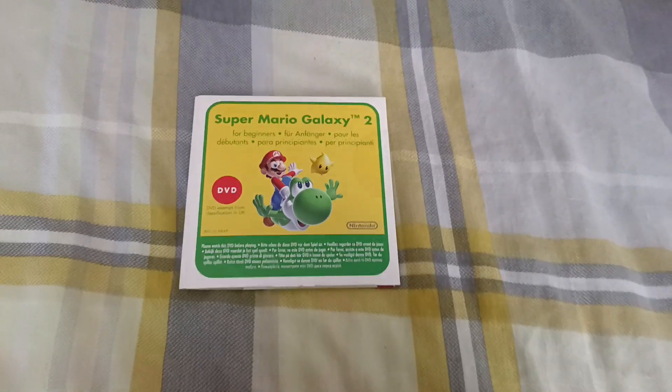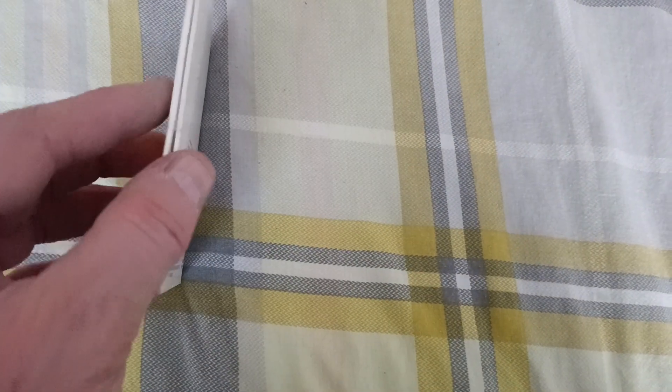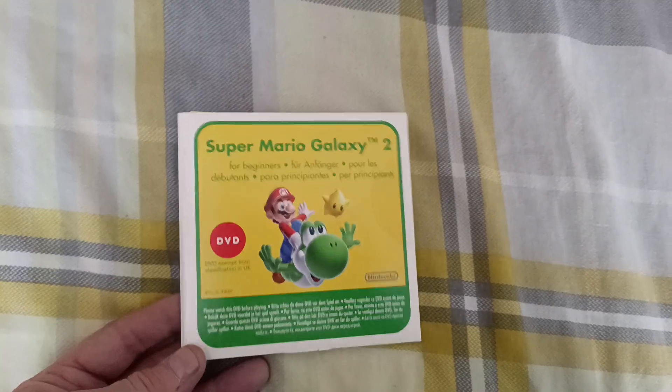Good morning, welcome to the channel. Today's game is Super Mario Galaxy 2, the cardboard demo version. This comes sealed so I can't show you the inside. That's the back though. That's the front.